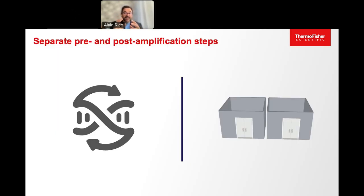Within the genetic lab itself, you must separate spaces where the pre and the post amplification occur. And I mean separate physically, either using routes or different assigned rooms for each step. You must do that to prevent contamination.